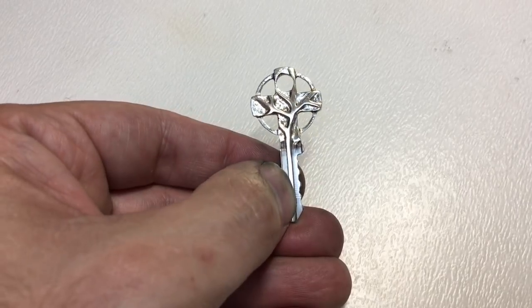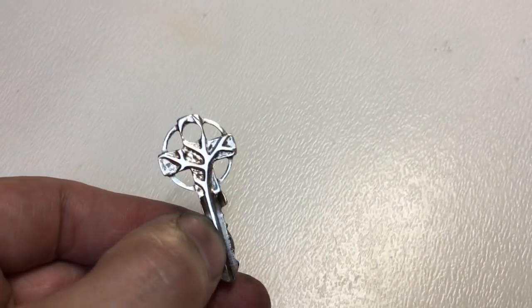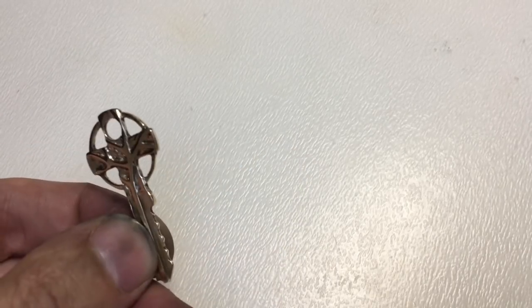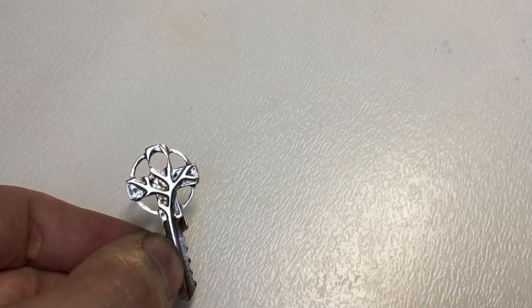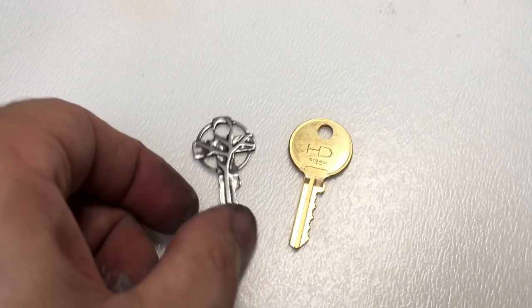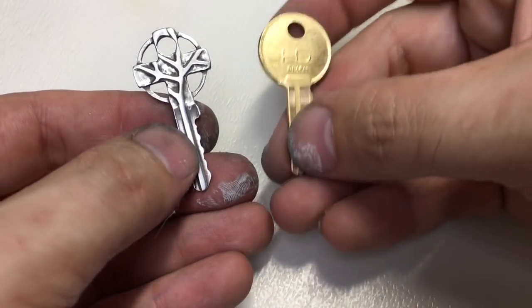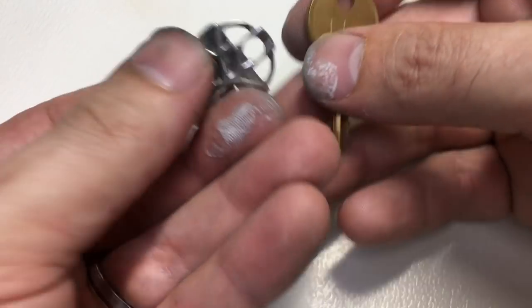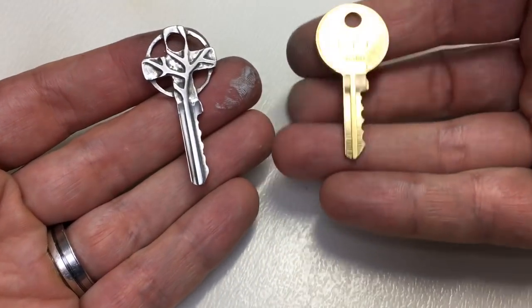I'm going to use some silver plating solution on this to get a silver plate and we'll see what it looks like after that. I need to put on my rubber gloves to make sure everything's clean and give it a go. Here we are with the final silver-plated Celtic cross.